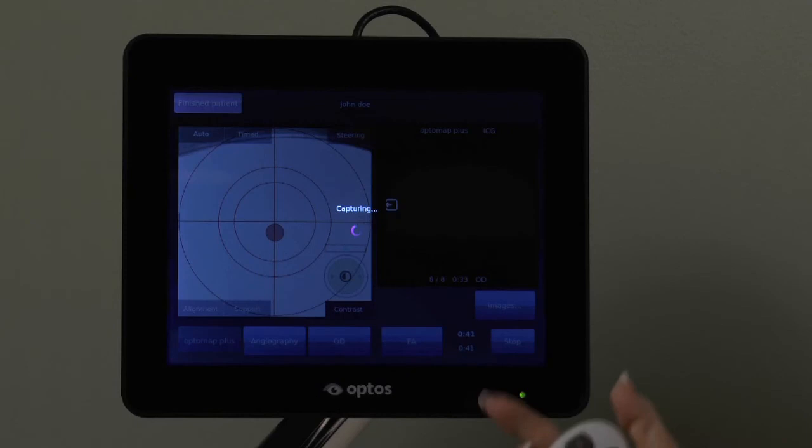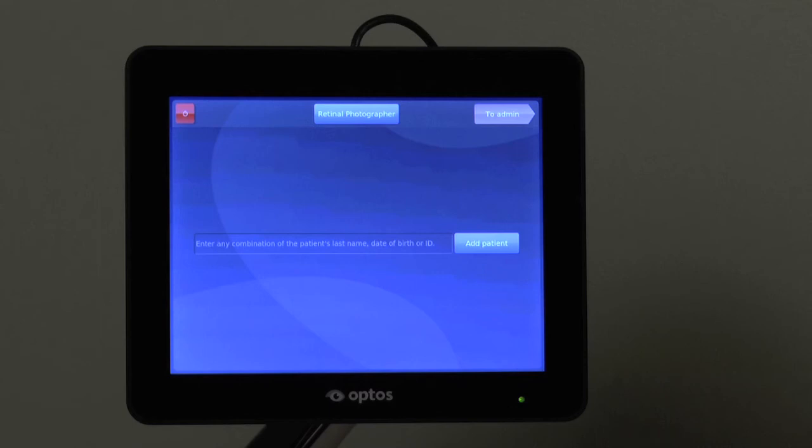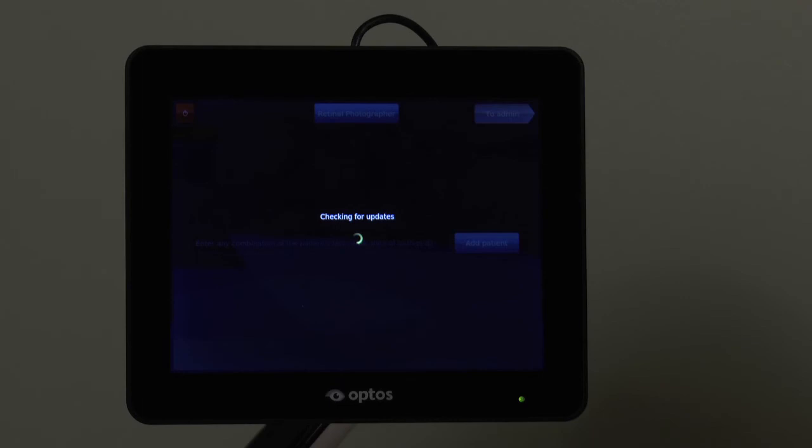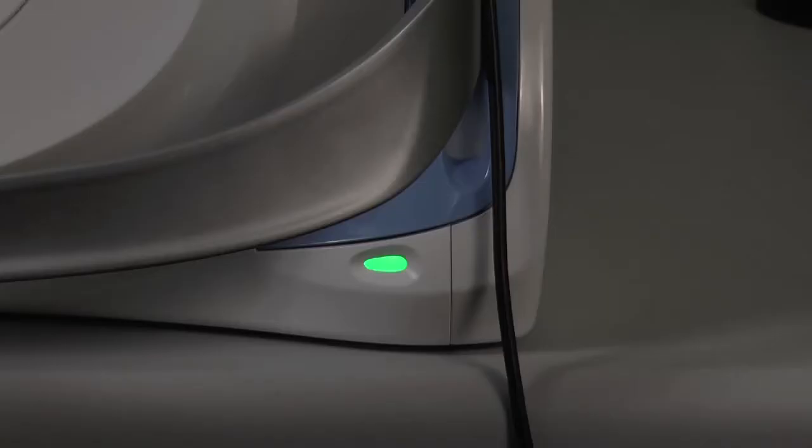When you are finished for the day, touch the red Shutdown button at the top left and confirm by tapping the Shut Down the System tab. The device will check for updates before entering standby mode, with the indicator light turning from green to blue. It is not necessary to turn off the device with the switch in the back. When in standby, simply touch the blue indicator light to activate the device for capture.